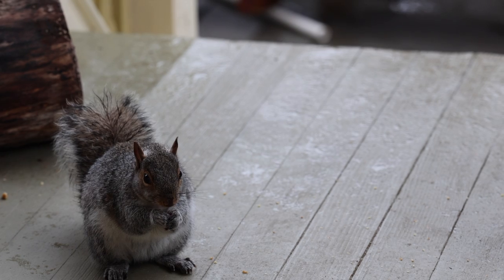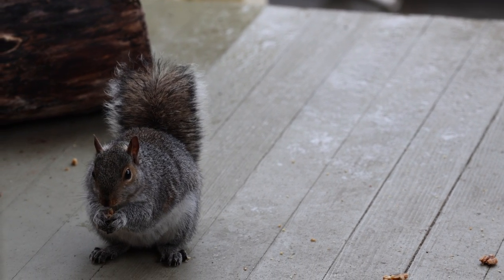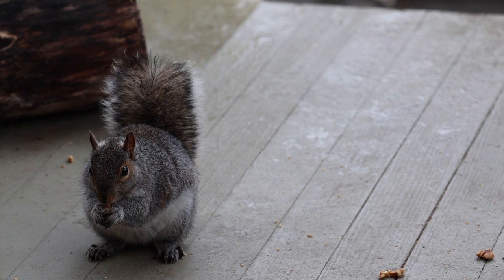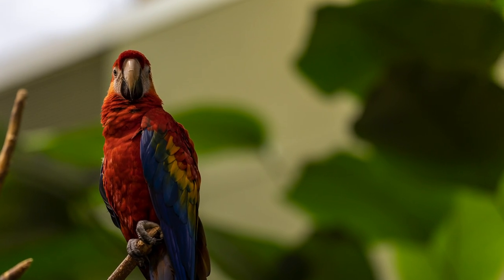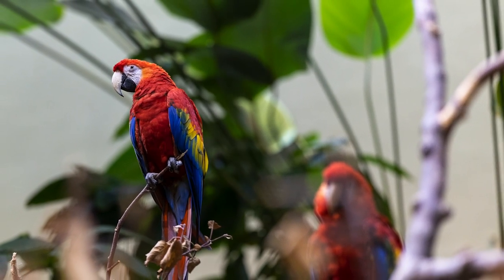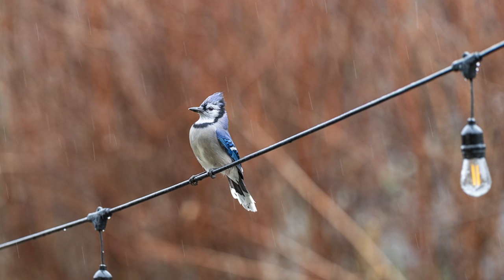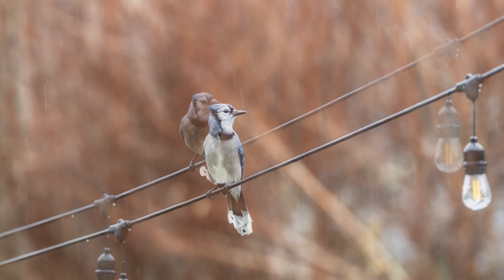The lens is fantastic when it comes to human subject recognition, but it's also really great with animal eye detect. Most 135mm lenses are not great at focusing on the eyes of small subjects. This is partially due to the camera's autofocusing system, but it also comes down to the lens — if the lens can't move as fast as the autofocus system tells it to, you end up without pictures of little things like these birds in focus.